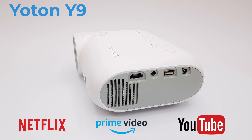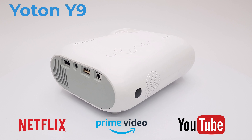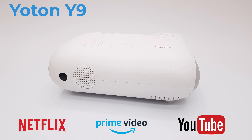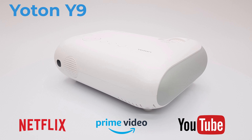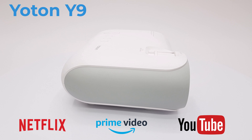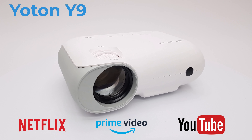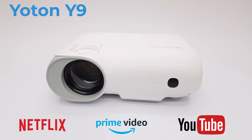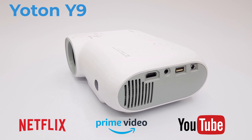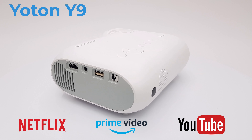Welcome back to TV Box Top, the channel for the best reviews in TV boxes and accessories. Today's video features a 1080p projector from Yotun, the Yotun Y9. It comes certified to play Netflix, Prime Video, and YouTube in HD 1080p with HDR. This review focuses on the quality and brightness of its display, its certification and streaming capabilities, its interface, and its audio capabilities — starting right after this unboxing.